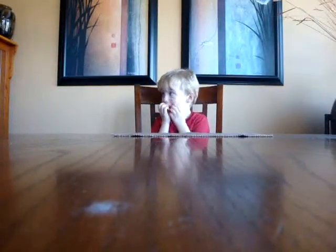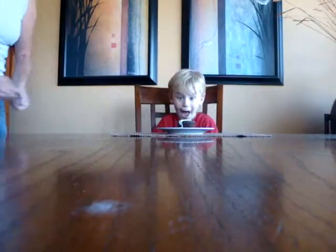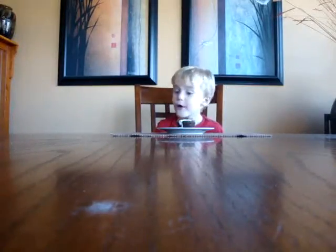Alright, I've got a surprise for you. It's so fun. Close your eyes. Okay, open your eyes. Whoa! Whose birthday is that? Grandma!